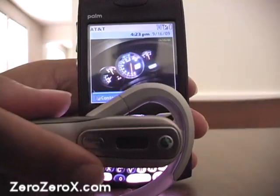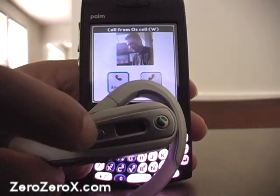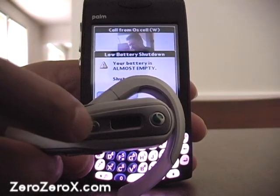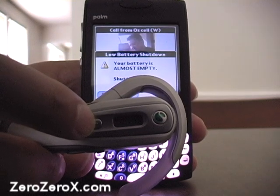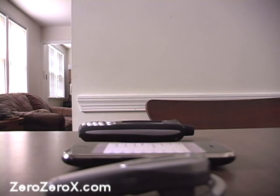We're waiting for the call to come through — and there it is. We can answer with the Bluetooth headset by pressing the middle key. We're running out of battery — I'll charge it later. That's how you use your Bluetooth headset with a Palm Trio: make it discoverable, pair it, set it up, and answer the call with the headset itself.